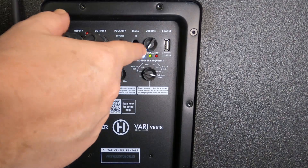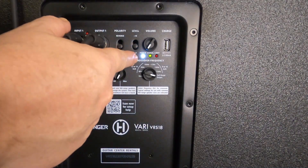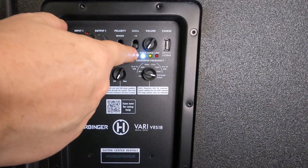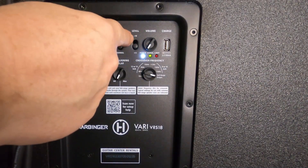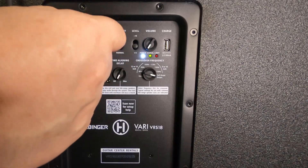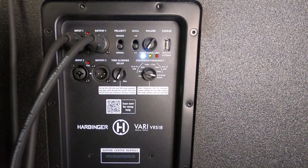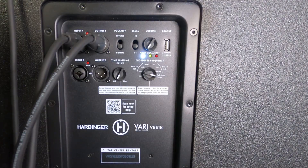If you want to learn more about the level settings — that video will be at the end of this one, available for you to watch right now. If you want to know more about your minus 10 plus four DBU/DBV options on your subwoofer, by all means have a look at that video. This is all part of a series of videos made to be more educational. I hope this one helped, and I hope you find more videos helpful for your next personal setup. Thanks for watching.